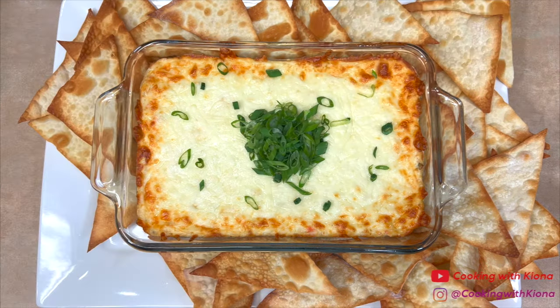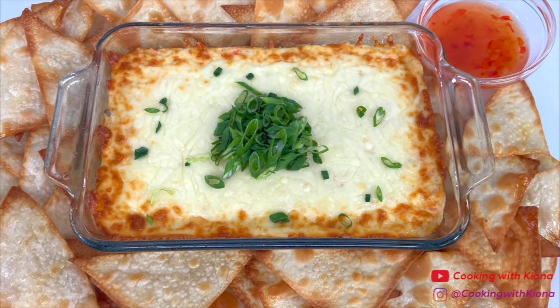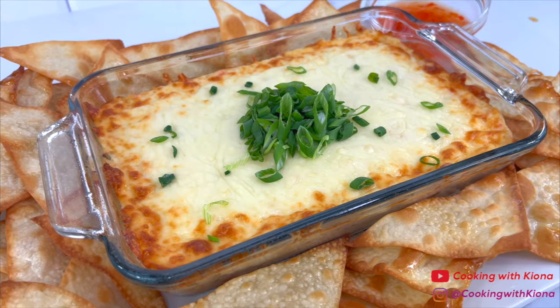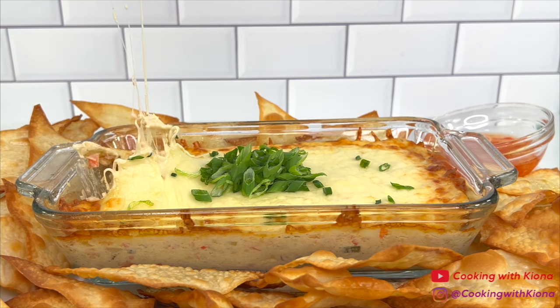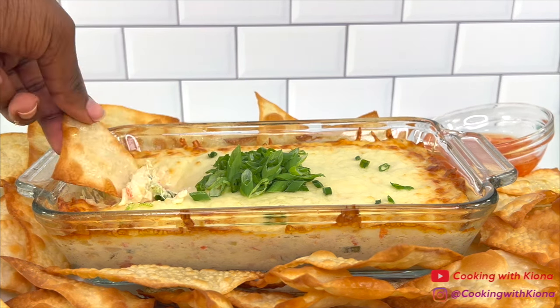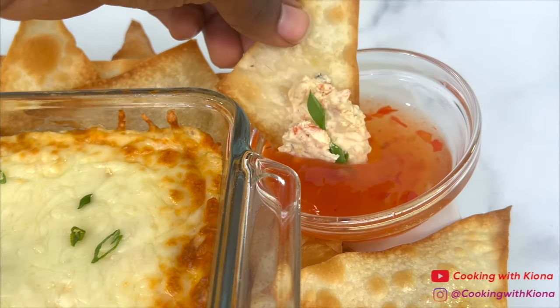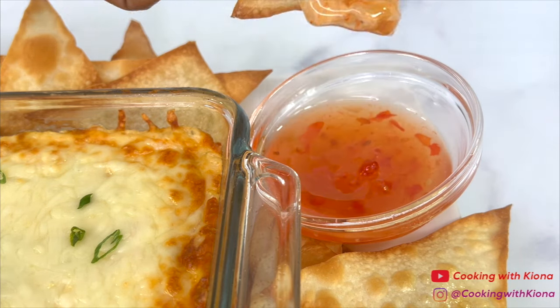I added some green onions on top of the dip and served it with some sweet chili sauce on the side. This is the finished result — this recipe is super easy and delicious. It makes a great snack or a delicious appetizer at parties, especially the wonton chips — the wonton chips are delicious even by themselves. That's it for this video, thank you guys so much for watching. Everything I used in this video will be down in the description below. Don't forget to like, comment, and subscribe!